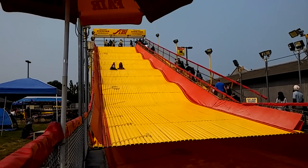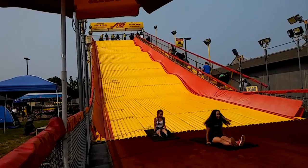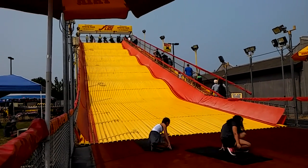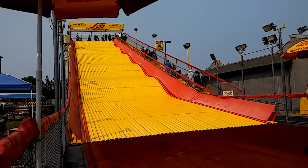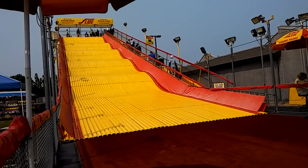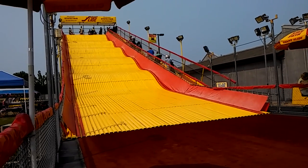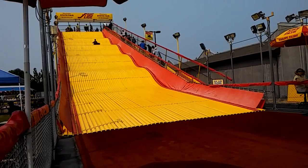Welcome to the top of the giant slide. All slide riders must slide down with their bottom on the mat. Do not attempt any other position or you risk getting injured. Keep your feet on the mat at all times. Accepting any other position could cause you to roll. All giant slide riders slide at their own risk and are responsible for their own actions.